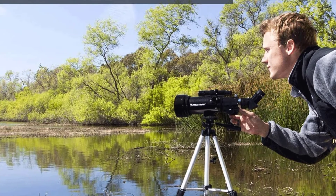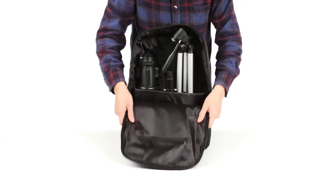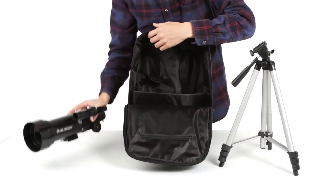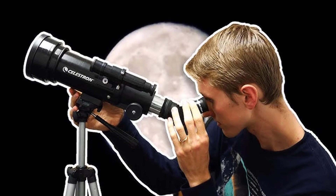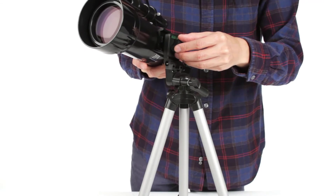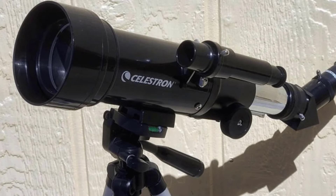The Celestron 70mm Travel Scope. Designed with American innovation for beginner stargazers, the Celestron Travel Scope 70 is a professionally engineered refractor telescope that is perfect for celestial or terrestrial viewing on the go. It's the perfect telescope for adults and kids to use together, with its fully coated, high-quality glass optics, including a refractor-style 70mm objective lens.